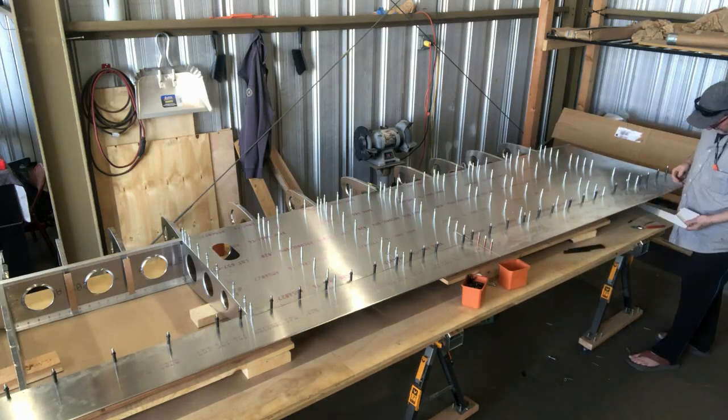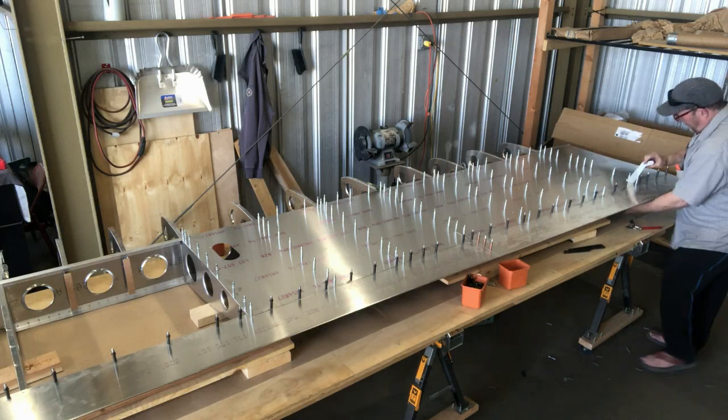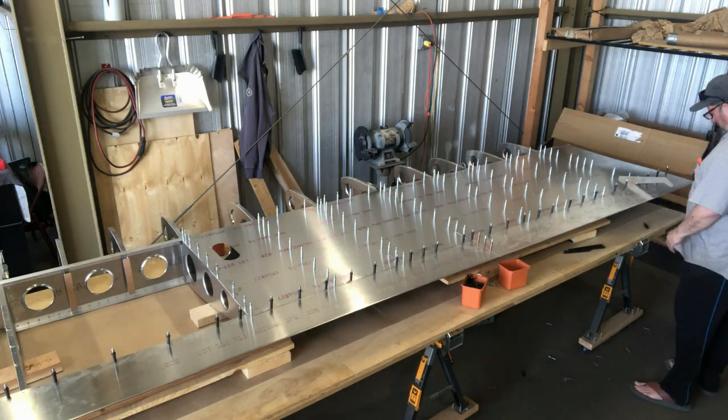Here I'm just fitting the flaperon arms and clicking them into place.